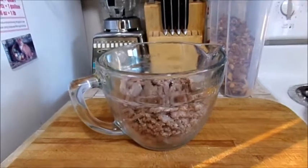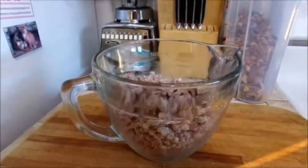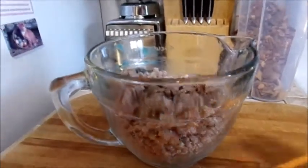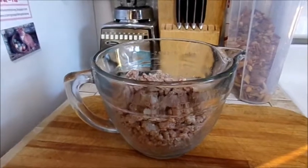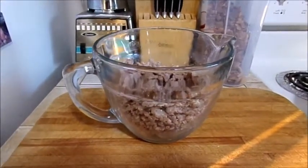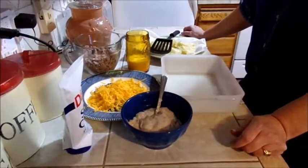Hi guys! Well, Christmas I made a casserole — unfortunately a breakfast casserole — my meat was frozen so I had to cook it frozen. So I have all this leftover sausage because I didn't need the full pound, so tonight I'm going to use up this breakfast sausage to make another meal. Follow me along!